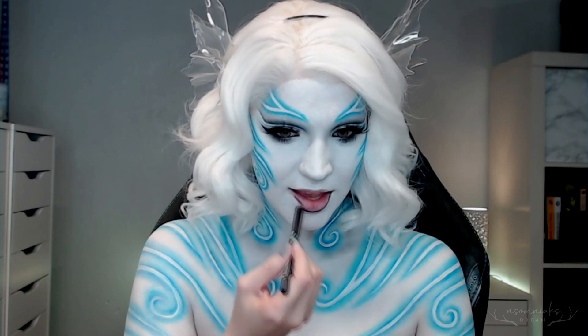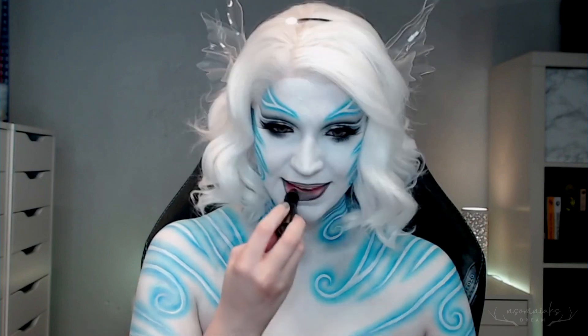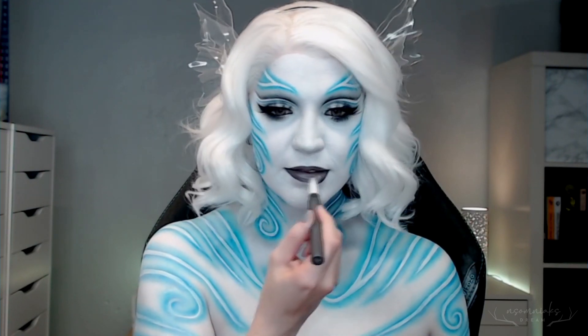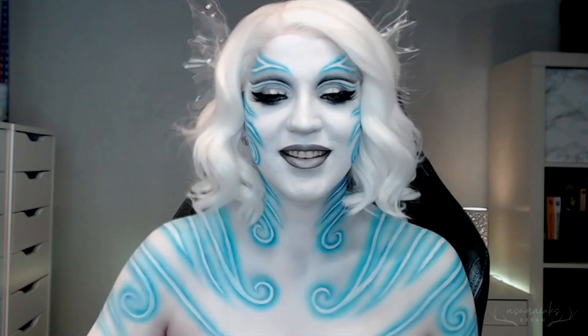To finish up with the lips, all I did was line them with a dark gray and follow with a matte Smashbox lipstick. Then I used a lip crayon from Bite Beauty that's white, and added this to the center and blended it out to give a little bit more of a gradient and make it a lighter gray as opposed to a dark color.